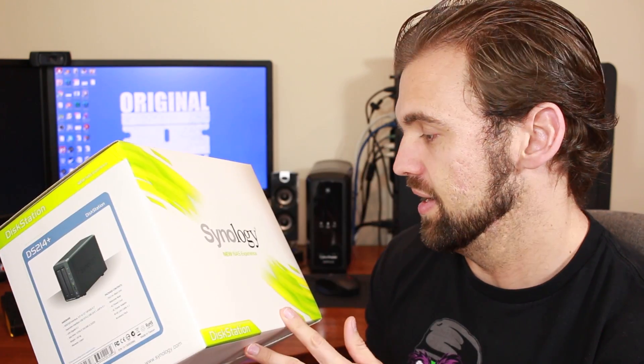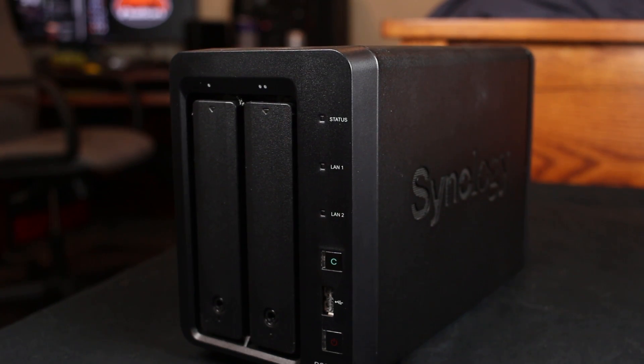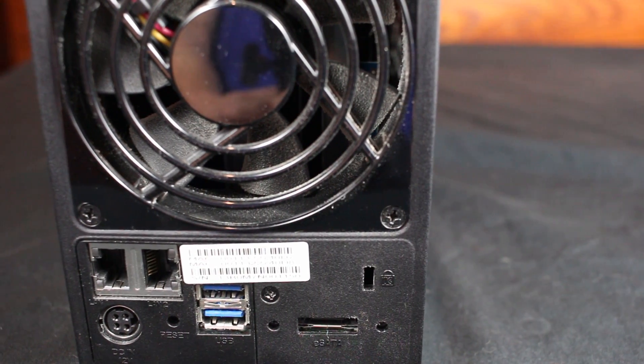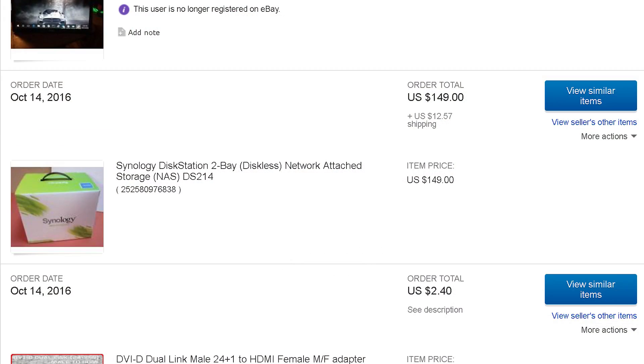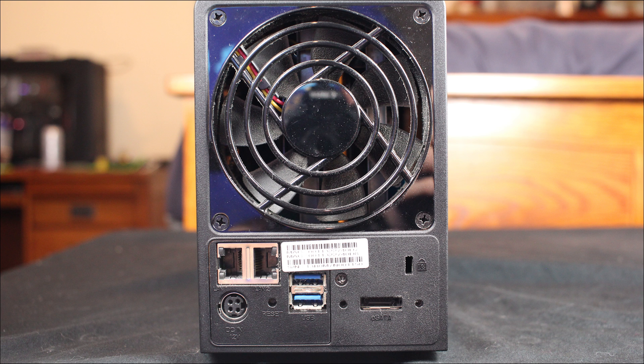So that was a lot of background on why we're here today, but I picked up this Synology NAS server and we're gonna see what we can do with this thing. The Synology DS214 Plus is a network attached storage device that I picked up on eBay for about $150 used. If you do some shopping around you'll discover that network attached storage devices are quite expensive — $150 is not bad for a Synology NAS that's less than four years old.